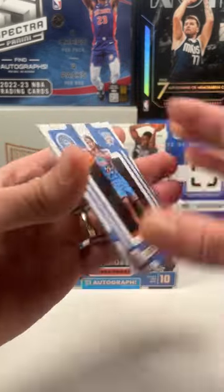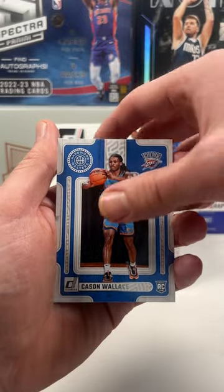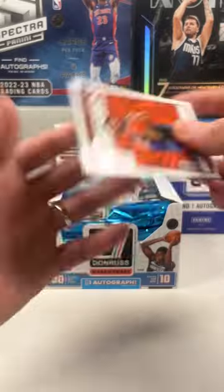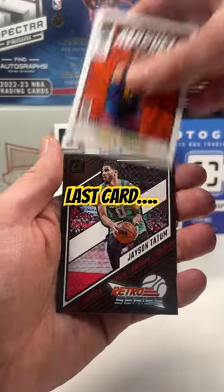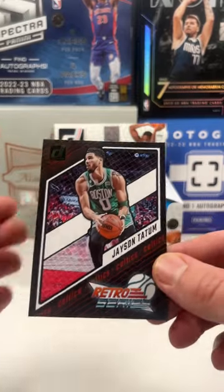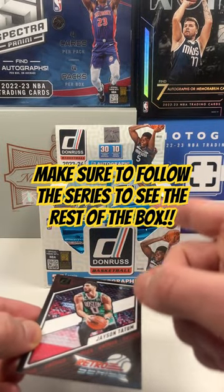We got a Hardwood Masters of Case and Wallace — that's probably one of the better cards of the pack so far. And Jamal Murray on the Net Marvels. Last card: Jason Tatum Press Proof on the Retro. That was the first pack — make sure to follow the series, see you in a second.